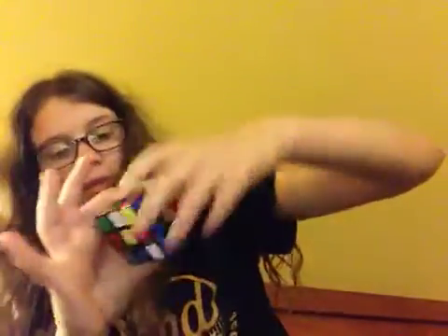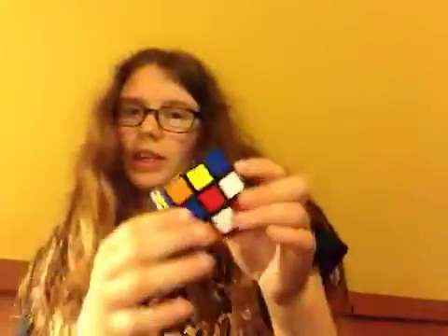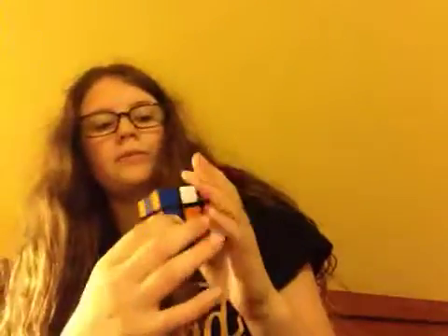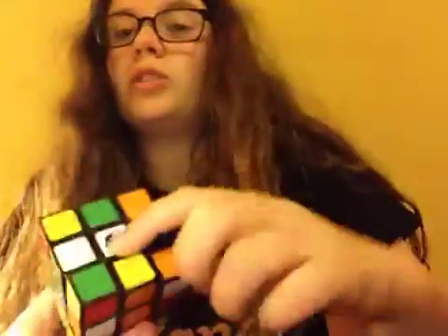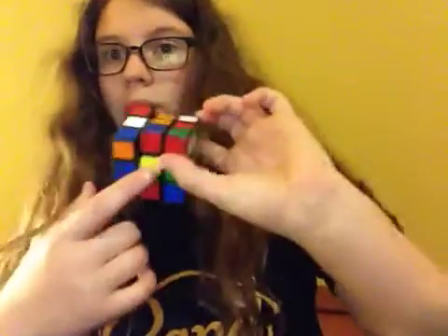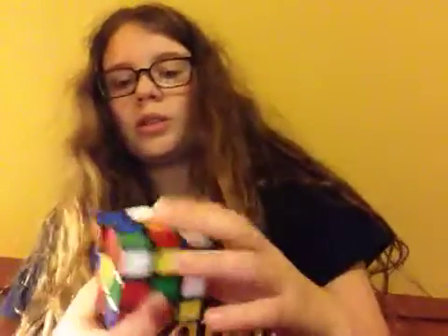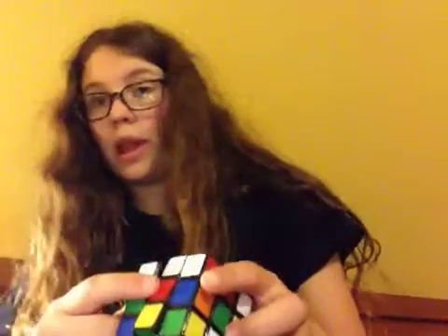So the first thing we're going to talk about is these little centerpiece guys. They're like hanging out — they never move out of place. Green is always opposite blue, and orange is always opposite red.